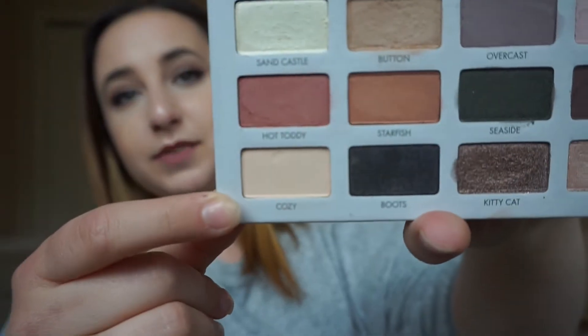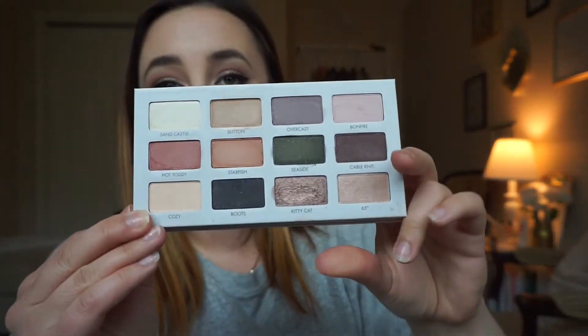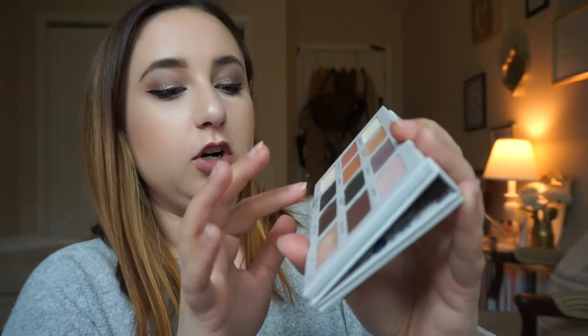I'm going to move on to the other arm because we kind of ran out of room there. The first color in the last row is called Cozy — it is a matte skin tone color. That color is really good for putting all over the lid after you put your primer on because it'll just set the primer really well. Then we have Boots, which is the darkest color in the palette — it's a really, really darkened blackened navy blue. It does have an interesting kind of duochrome finish to it. Wow, that's super pretty. It looks black right now, but it has a sheen that you can't really tell if it's gold or silver or like burgundy. It's super interesting.